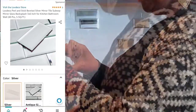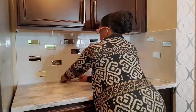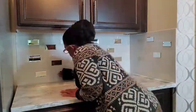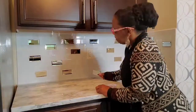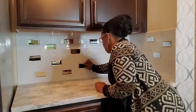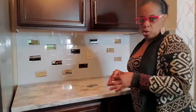I apologize for the mowing noise in the background, so I'm doing a voiceover to cut some of that out because it was going on for a while. What you see me doing here is just putting scotch tape on the back and placing these up sporadically to see where I like them.